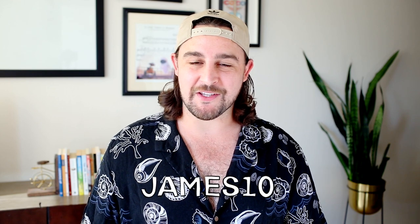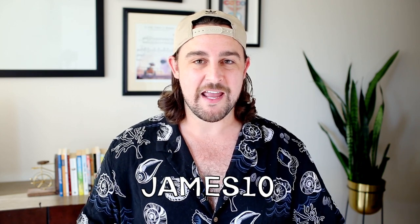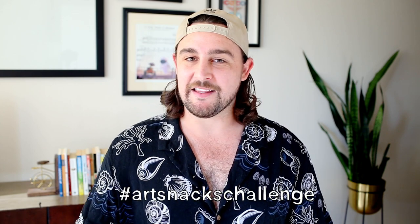And there we go — all finished for September 2021. I hope you enjoyed that. If you'd like to join ArtSnacks, you can use the code James10 at checkout for 10% off. Don't forget to share your work using the hashtag ArtSnacksChallenge in the Mixed community and on social media. Until next time, have a great month — bye!